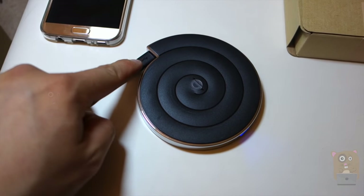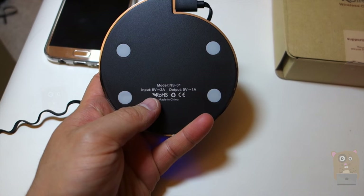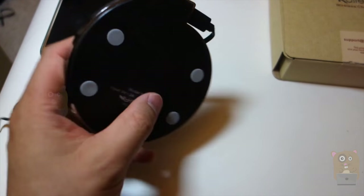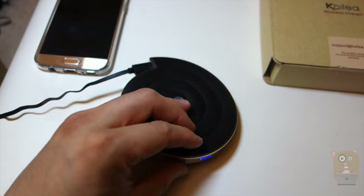Here's the actual charging unit. There's only one port right over here — that's a micro USB input. On the bottom, it lists some of the specs. The input is 5V 2 amps and the output is 5V 1 amp. There are four non-slip pads. There's also an LED indicator, so when it's charging wirelessly, the LED will become red rather than blue.